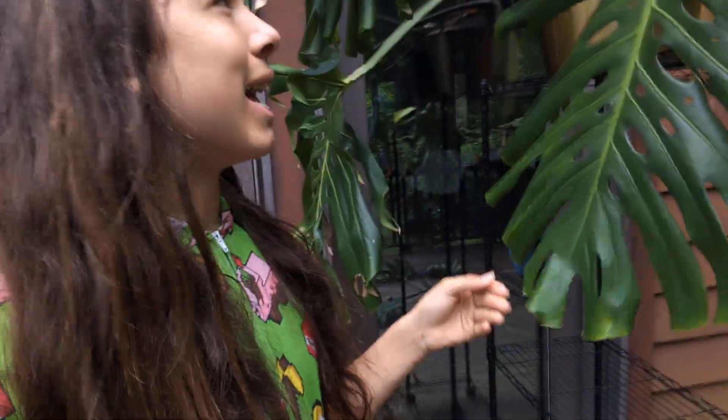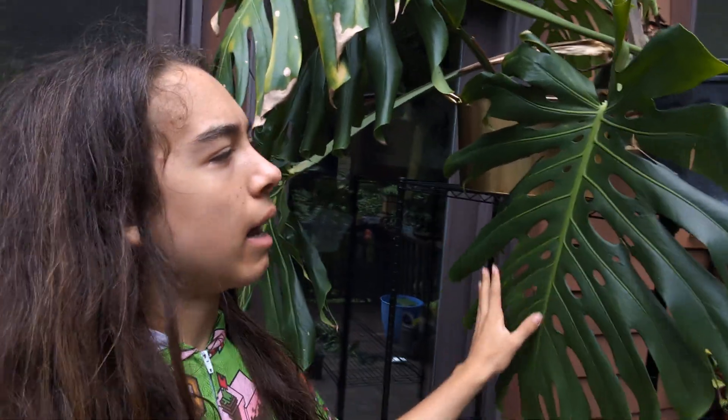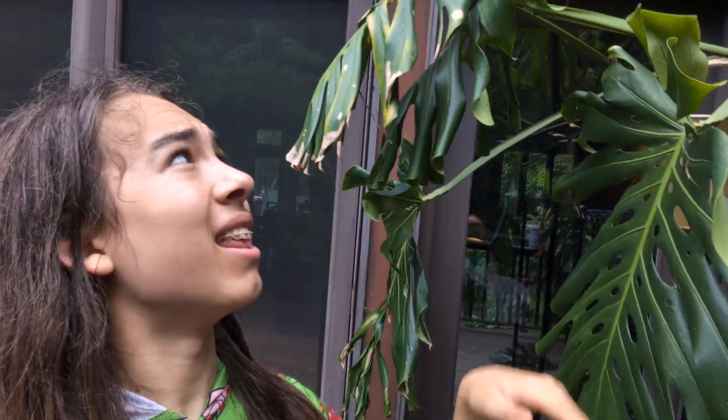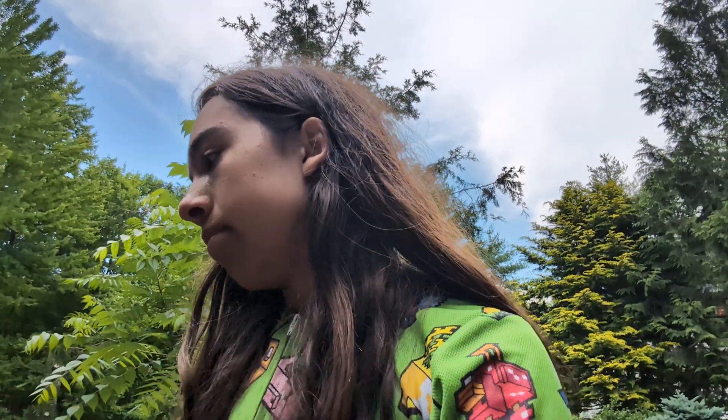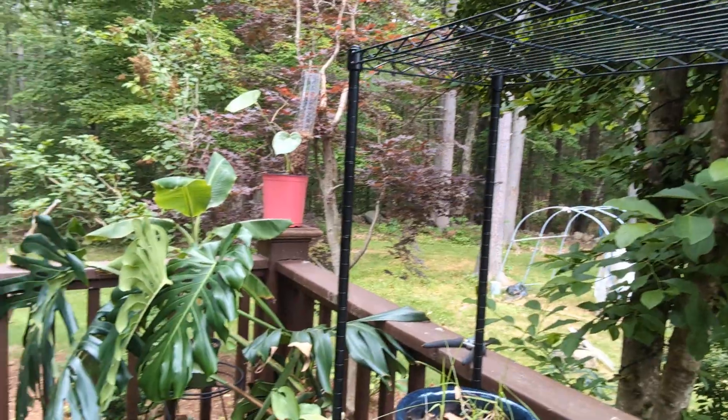And then we also have up here this big one. By the way, I'm seeing some blackening on the stem up there — I don't know if anybody has any tips on what I could do about that. And then way up here, we have one that's in a pot. So yeah, I have a lot of Audreys now and I don't know exactly what I'm going to do with all of them. My plan is to get Audrey a planter, so I might put a few of them in there with her, because they're not in great shape to climb. I might also sell some of them. Who knows?